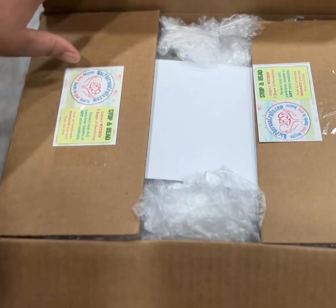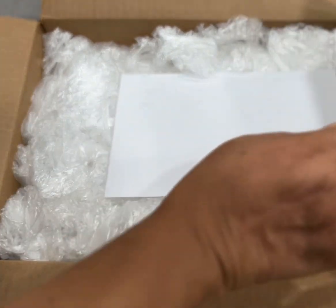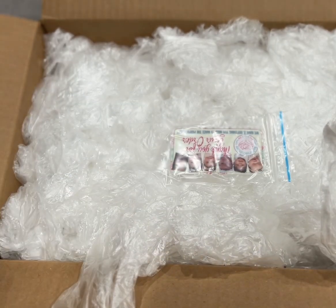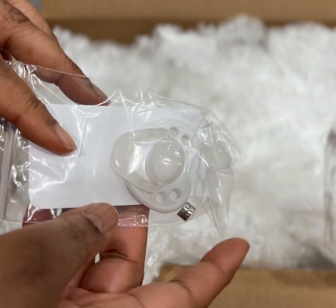Okay, everybody, Pepper Pace here, and I have something that I've been looking forward to for a while now. It's from McPherson's, and it is a kit. Oh look, they gave me a pacifier with a magnet.